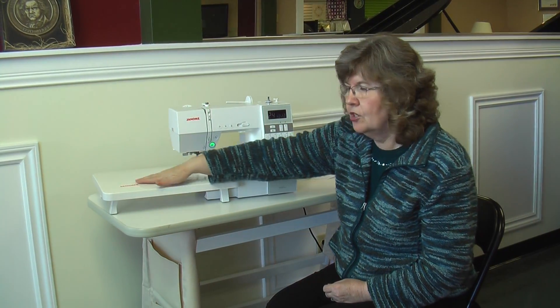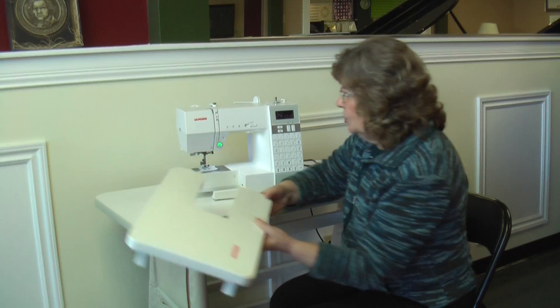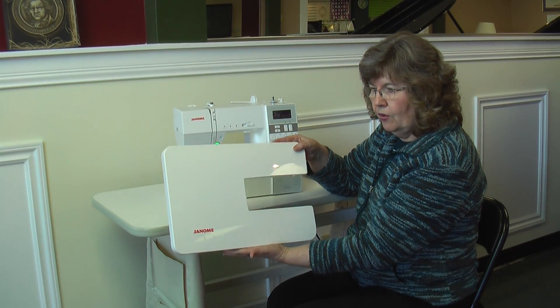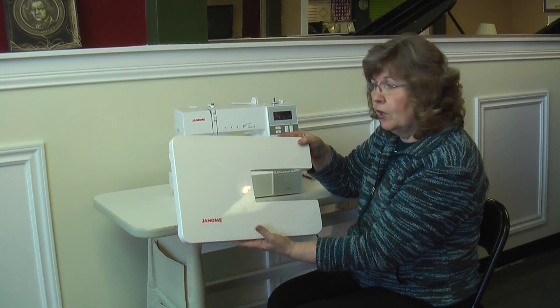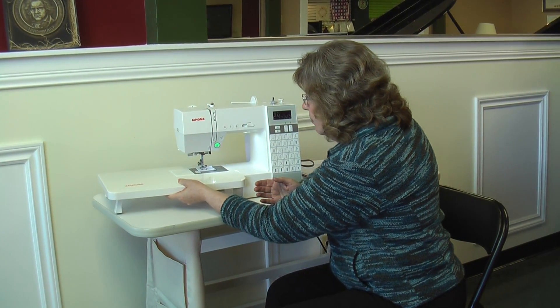You'll notice the large bed that it comes with. You can slide it off to use as your open arm. This bed gives you a larger working area so that you're not struggling with your fabric trying to hold it up.